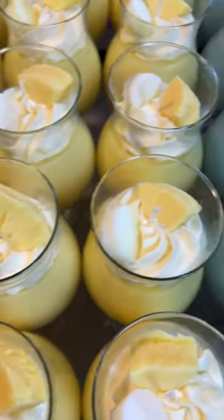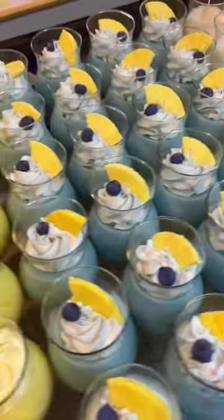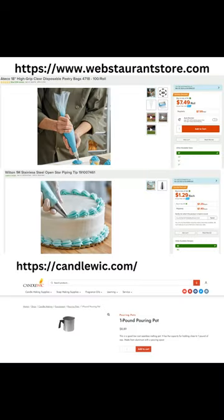After about two hours your bases will be cooled and ready to be piped. Here I will show you how to set up all your piping supplies in order to continually pipe in an assembly line fashion. The supplies you'll need are as follows: you'll need a separate two-pound pot for every 12 candles that you want to do. So if you want to do 24 candles of each kind, you will need two pots for every kind. You can get the pots at candlewick.com for pretty cheap — please note the website says one-pound pots but they're actually two-pound pots.